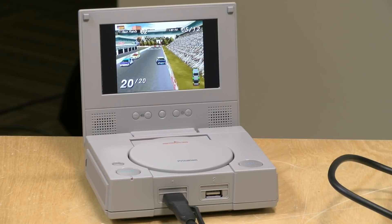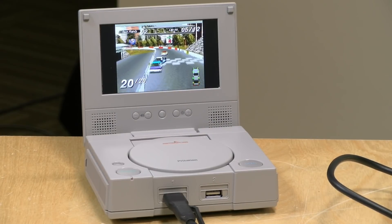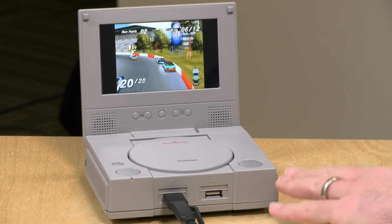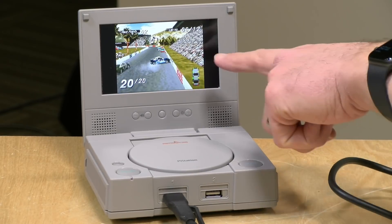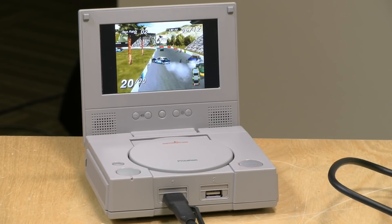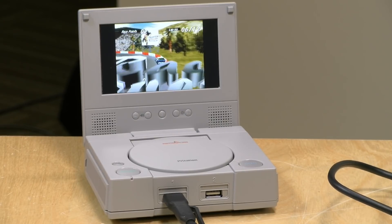Hey everybody, it's Lon Seidman. We've got another fun Raspberry Pi case from RetroFlag to check out. This one is for the Raspberry Pi 4, and as you can see, it looks like a little mini PlayStation. They also have a version that comes with a display, so you can take your retro gaming on the go. I want to let you know in the interest of full disclosure that I paid for this with my own funds. All the opinions you're about to hear are my own. No one is paying for this review, nor has anyone reviewed or approved what you're about to see before it was uploaded. So let's get into it.